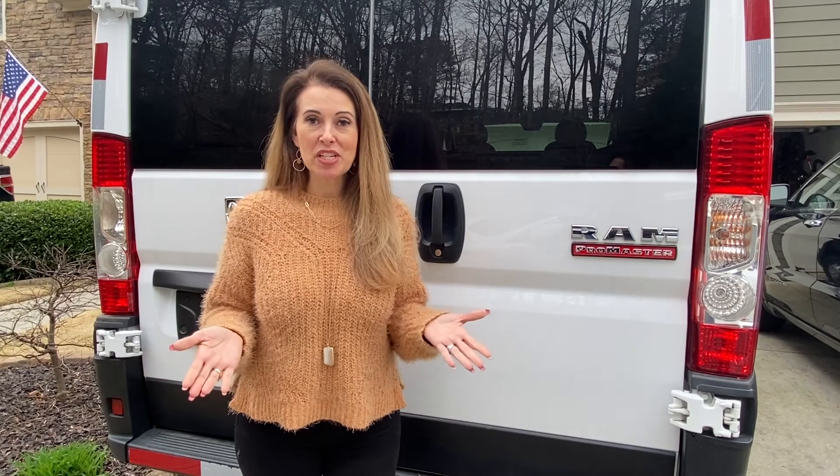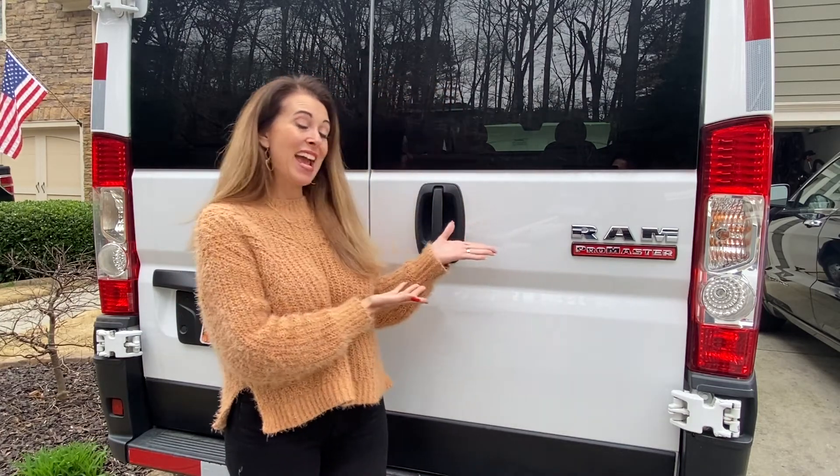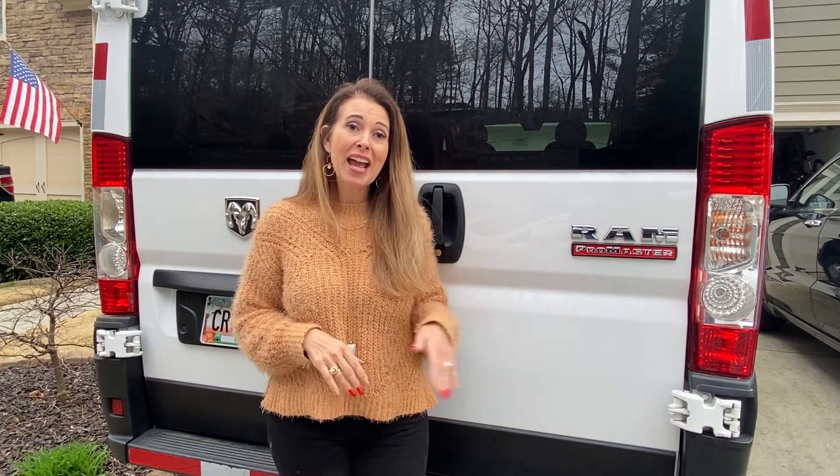The next big consideration was what type of van are we going to buy? If you've done any research you know there are three big hitters in the conversion van space: the Ford Transit, the Mercedes Sprinter, and the Ram ProMaster. At the time we were picking out the van most of the van builds we had seen online were done on ProMasters and Sprinters. That really isn't the case anymore — we now see tons of great Transit conversions. But at the time we narrowed it down right away to the ProMaster and the Sprinter.